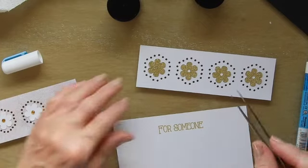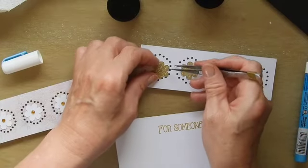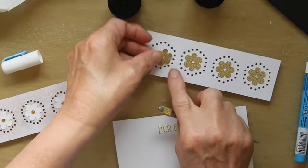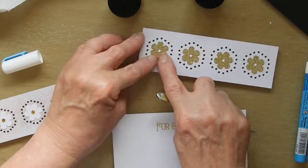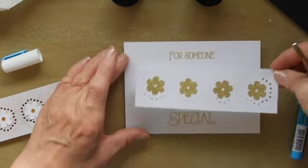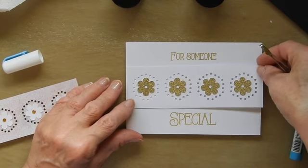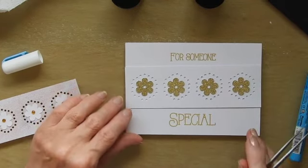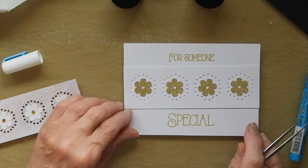I have another version here — excuse my croaky voice. With this one I've used some gold glitter card cutouts; I've just got the center in that one still. I'll show you what this one looks like. They're not stuck in place and I've not put anything in the center of those, so that's another variation. It's quite subtle but not bad at all.